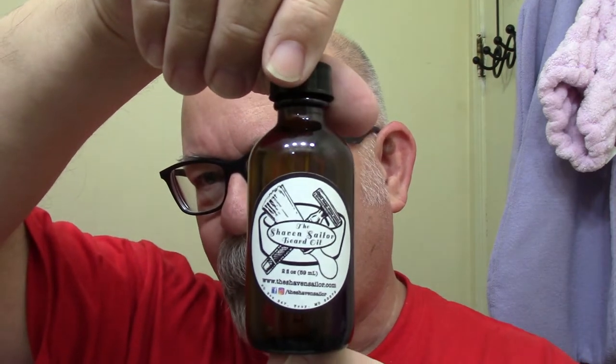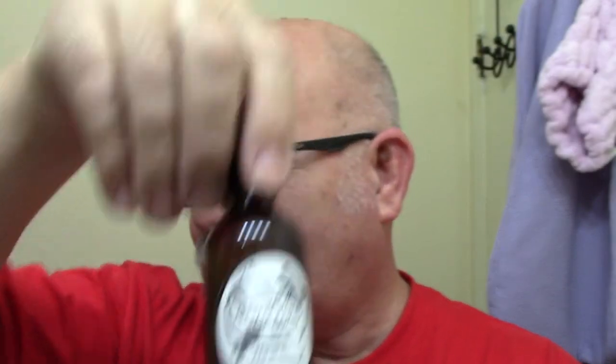The last shave I had was with Dusk — that's the Luxury Cream Soap, and this one here is the Luxury Shaving Soap. There is a difference between the two; I haven't been able to quite put my finger on it, but I did notice it seems to lather differently. Also, before I forget, off camera I'll be using the Shave and Sailor Beard Oil.